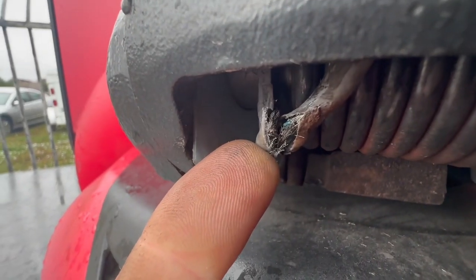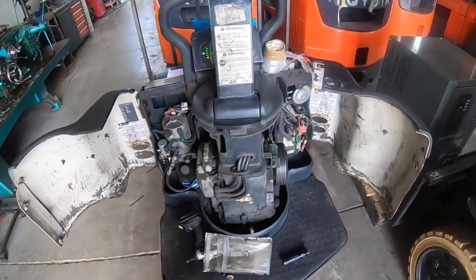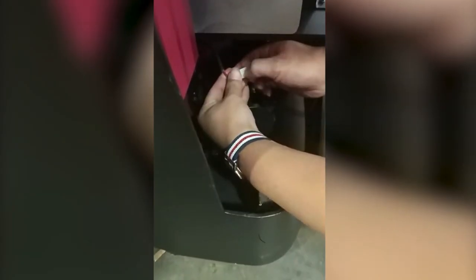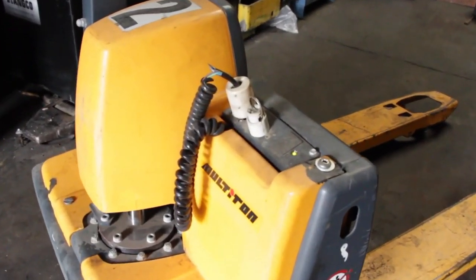Hello everyone. Welcome back to our channel. In today's video, we will discuss how to move a dead electric pallet jack safely. Whether you're dealing with a power failure or need to relocate a non-operational pallet jack, we've got you covered. So let's get started.